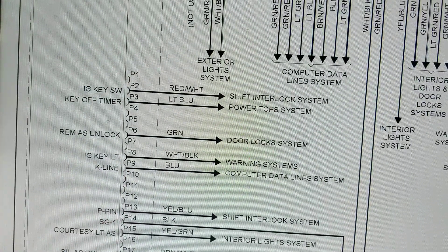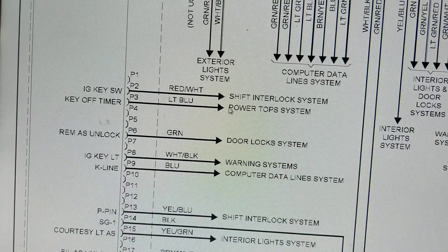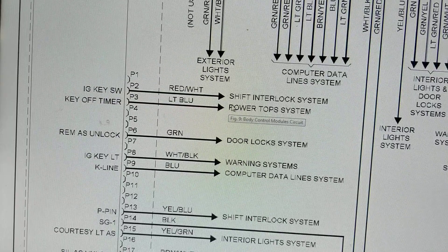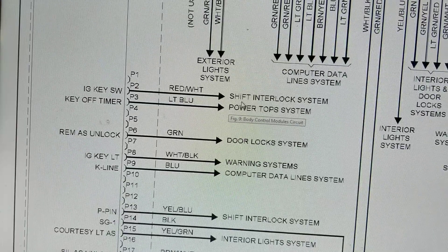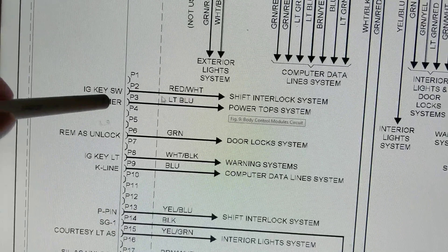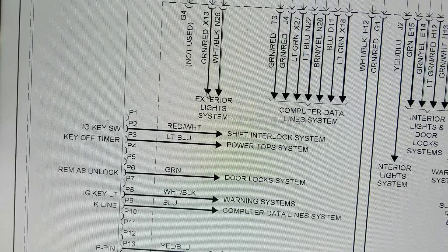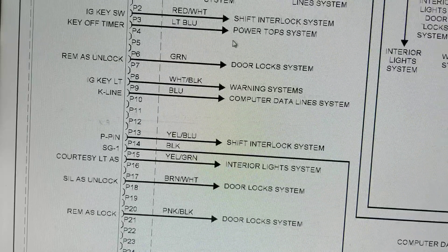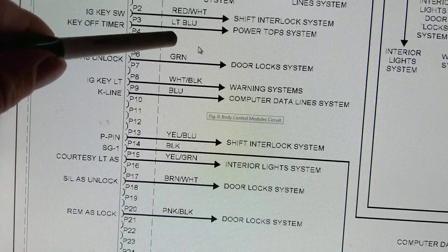If you run into 'ignition key switch shift interlock' - remember, the gear shift has to be in park, and to move out of park your foot has to be on the brake. That has to do with the ignition key switch. Also notice that over here they do have wire colors: red with white stripe, light blue, green. So if you're not sure, come down here where the colors are listed.